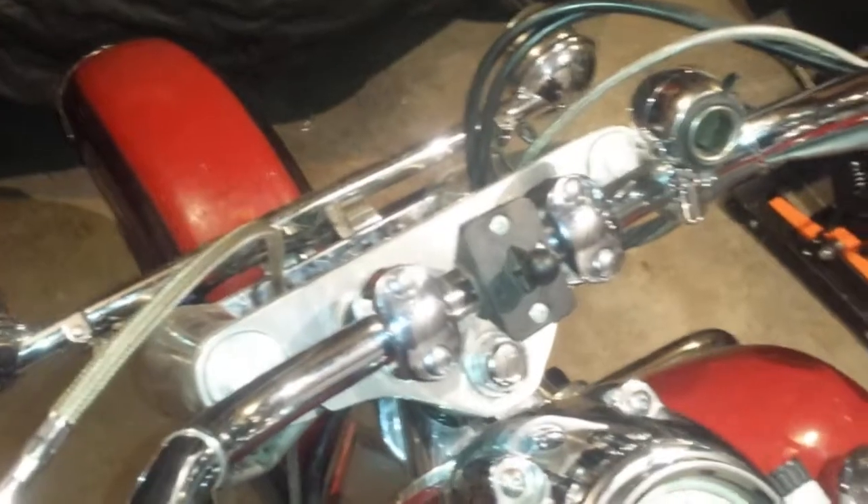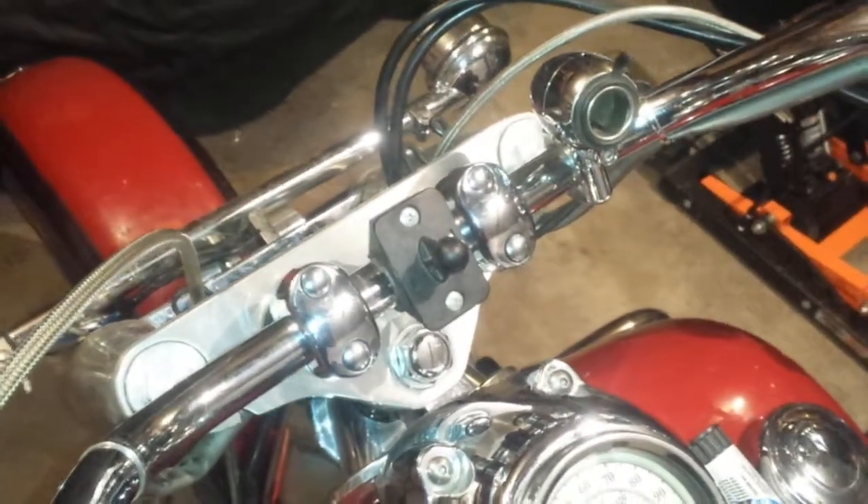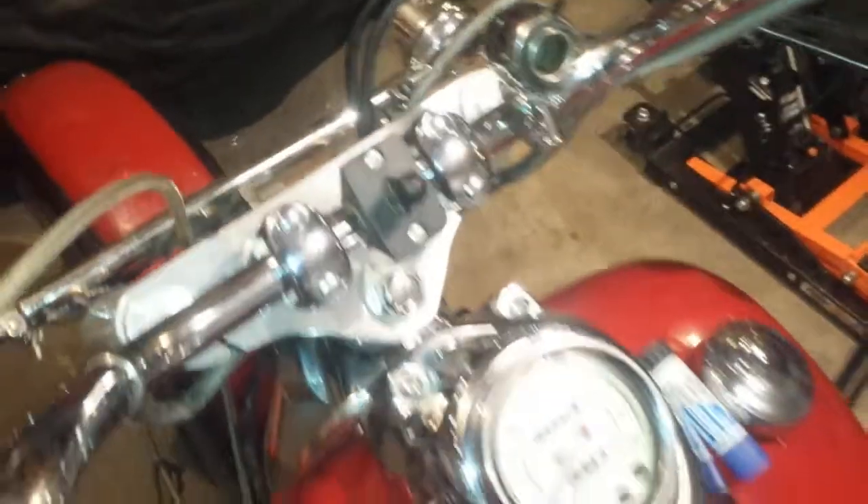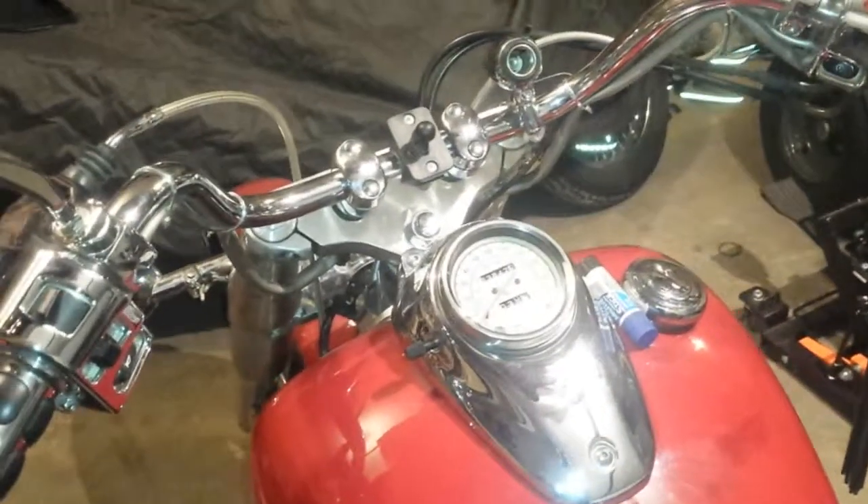So that's the new risers on a V-Star 650 Classic 2000 — my baby Jasmine gets me everywhere.